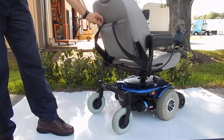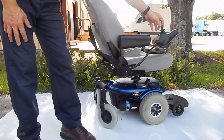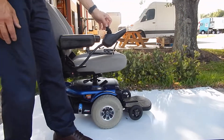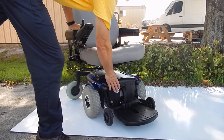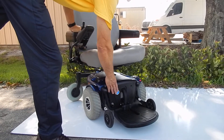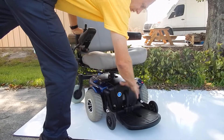This chair will go about 15 miles on a battery charge. It's a fantastic chair for inside the house. It does have the flip-up foot plate, and the batteries are in the front. If you need to get to the batteries, you pull the pin at the bottom of the foot plate and the whole front end will come off.